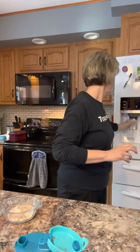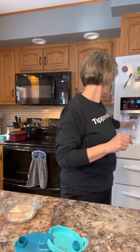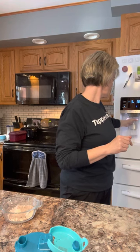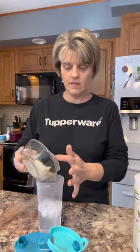Stay tuned — I'm going to get some ice. What I'm making today is a protein shake that I drink almost daily. I'm going to take my eight ounces of water and my powder mix.